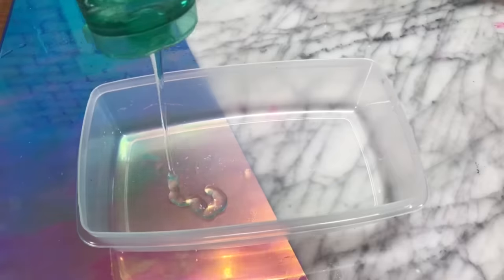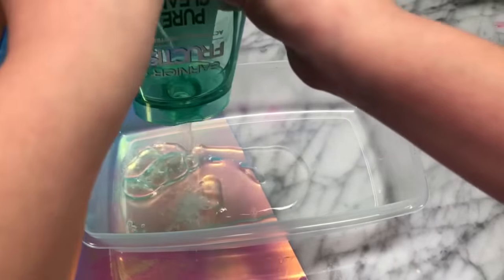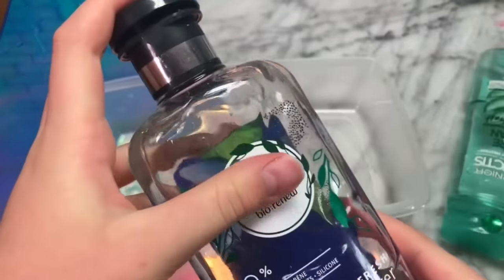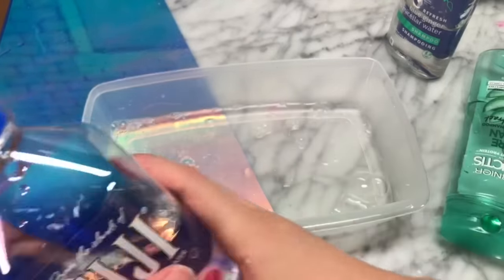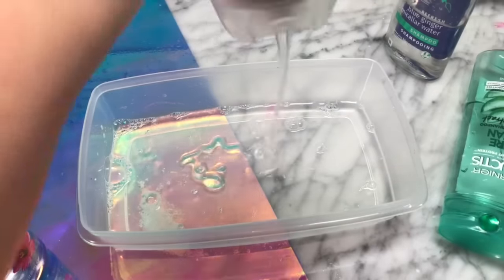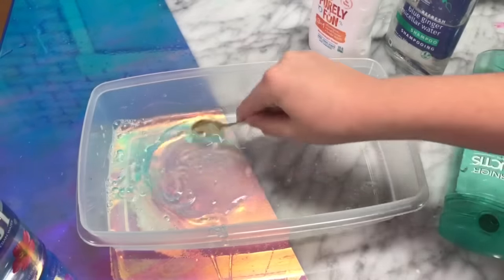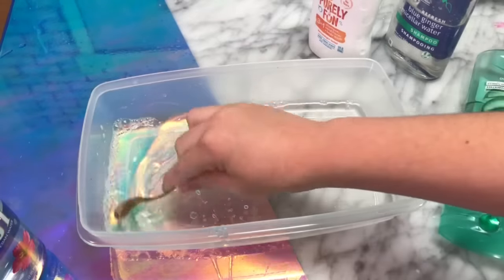This next slime is super easy to make if you follow the instructions, so watch carefully. First, you're going to add some shampoos of your choice. I'm adding in this Garnier one, and also this Herbal Essences one because it worked pretty well in our last recipe. Lastly, you want to top off with some water, and I also ended up adding in some Suave Kids too. Basically, you just want to add in a bunch of rich shampoos so the texture becomes really thick and slime-like. Now stir it all up, but stir it slowly or else it will have a bunch of air bubbles.